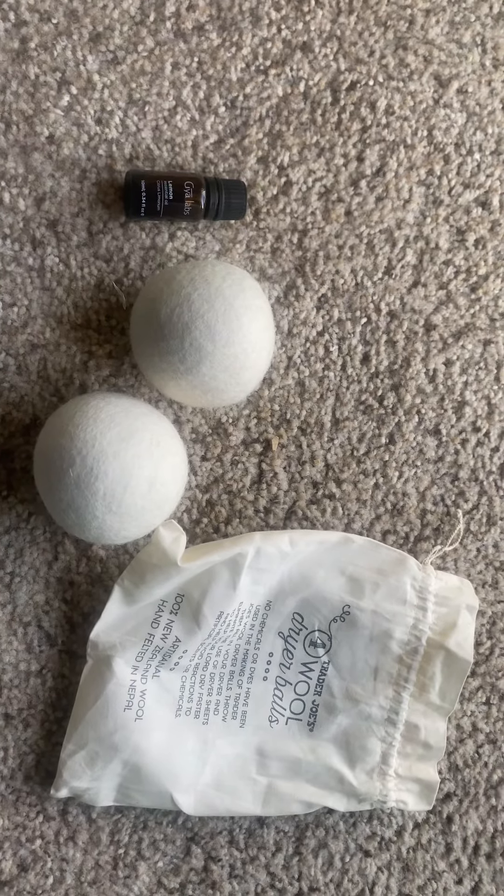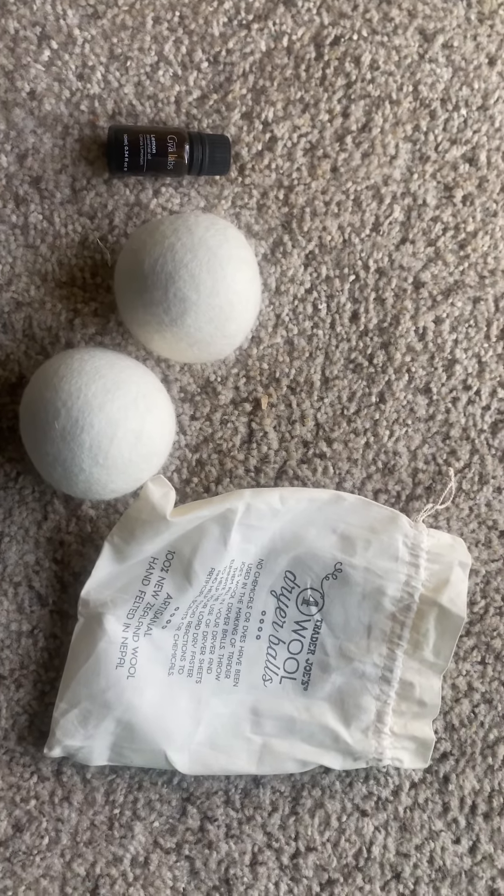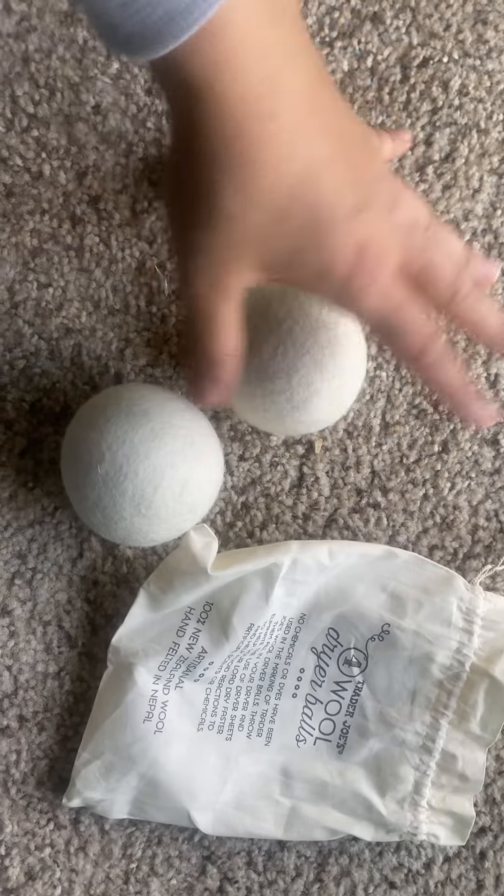For the price point of $5.99, this is the cheapest I've seen. On Amazon, the cheapest you can find is around $13, so I thought to myself six dollars is not that big a risk.